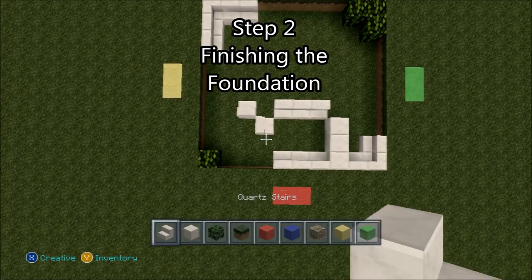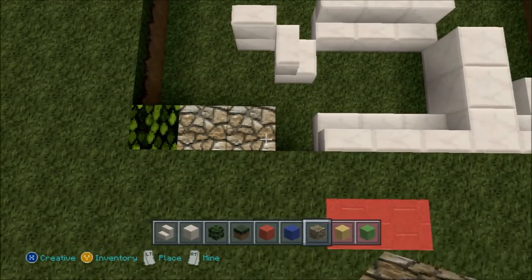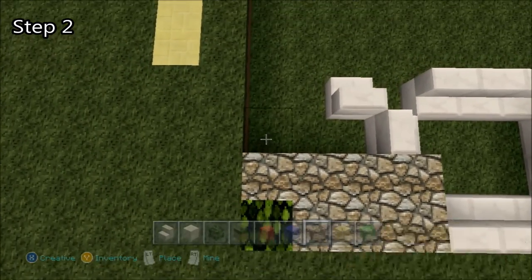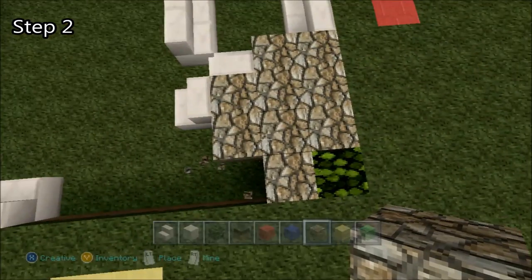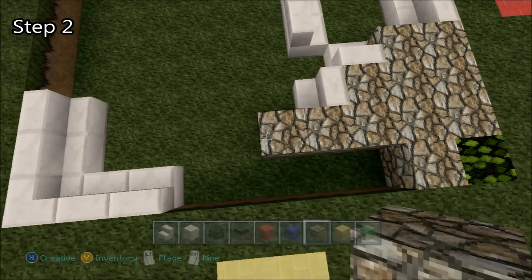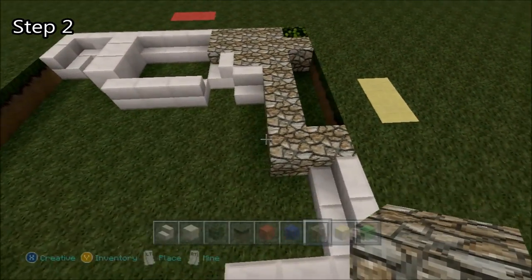For the second step, we'll just be using endstone. Start by placing three right here, fill in the gap, fill in the gap here, and fill in the gap here. Actually we're going to delete that one there. Bring it out by four more, and one more right there.